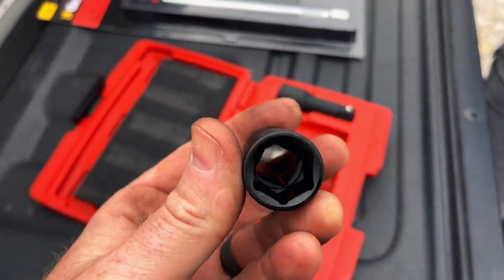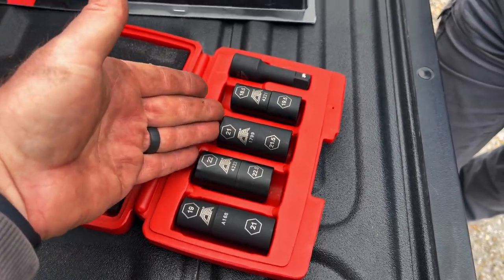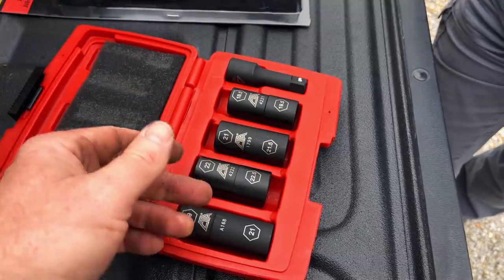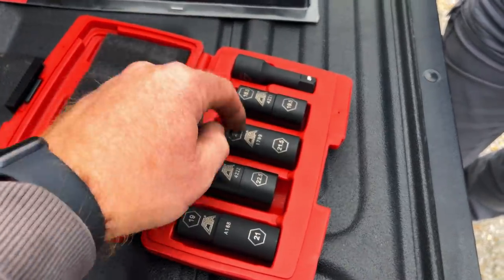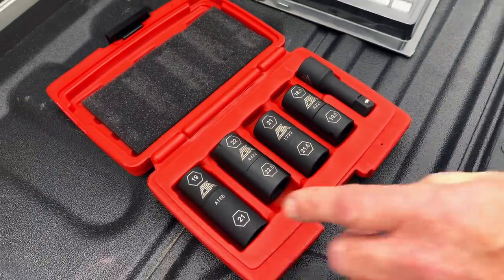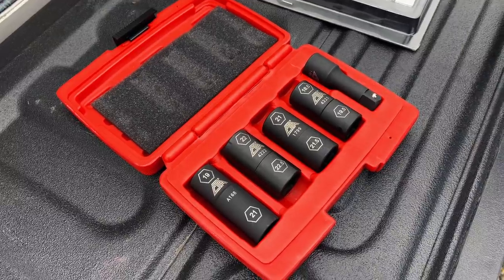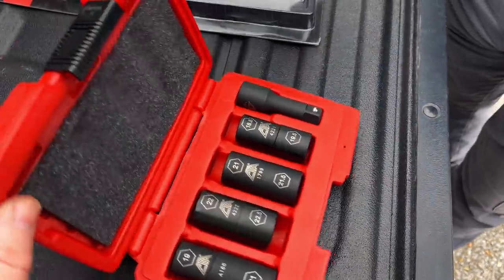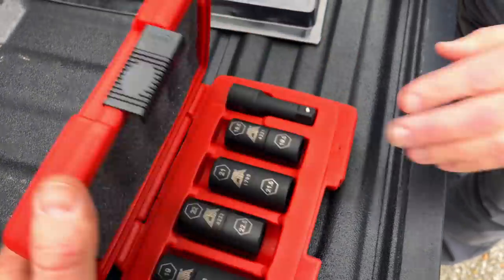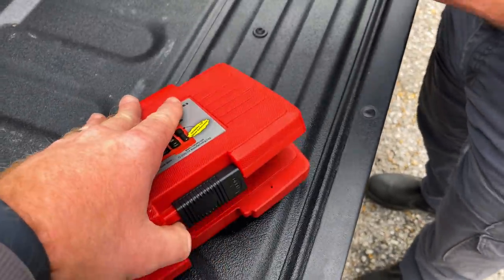The half sizes are a big thing — it's becoming more and more common that they're needed. It would be really cool if they had done 18 and 18 and a half like they did the 21 sizes, but it's probably size constraints with the case. I got these for about 66 bucks.